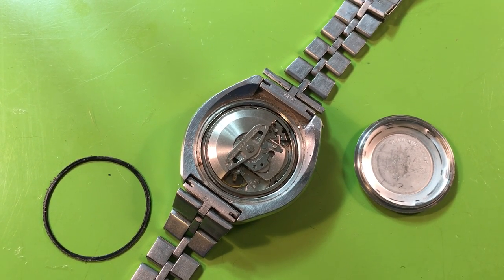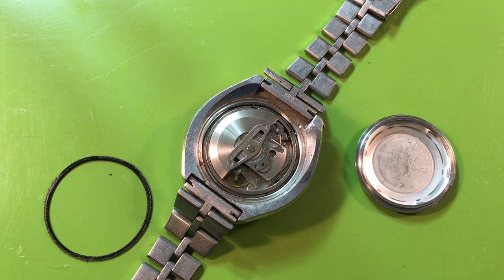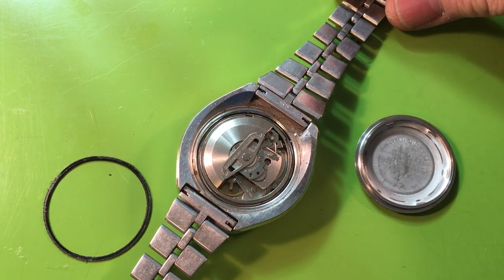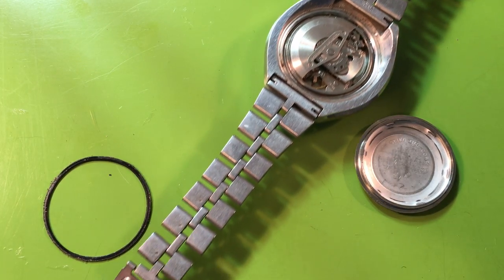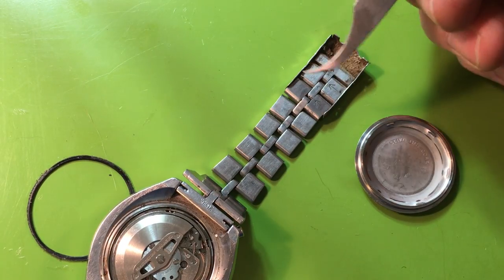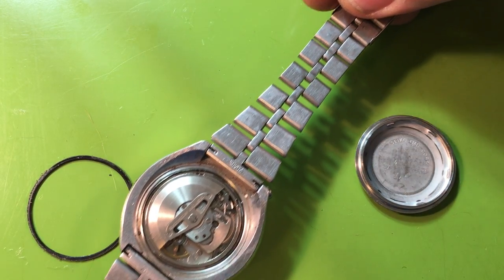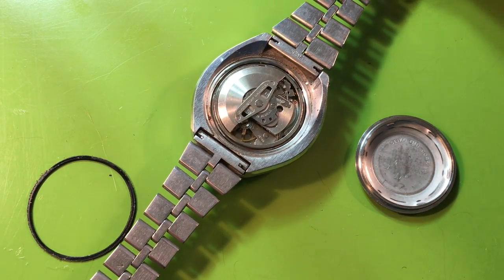Hi Shane, I have your Bullhead here — your father's watch. So it's super exciting to see it here. First impressions: your father really wore this watch, it saw a lot of miles. You can see the bracelet is worn fairly heavily. Look at the spacing — see how tight that is? That's what all these should look like, but you can see how worn and pulled out they are. It doesn't really mean anything, it just says this watch saw a lot of miles.